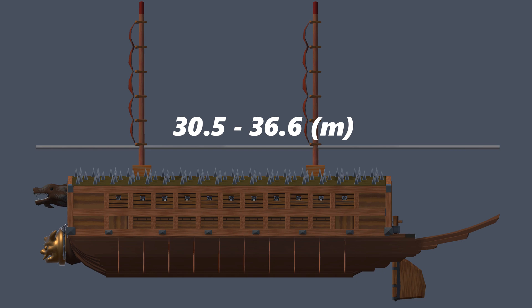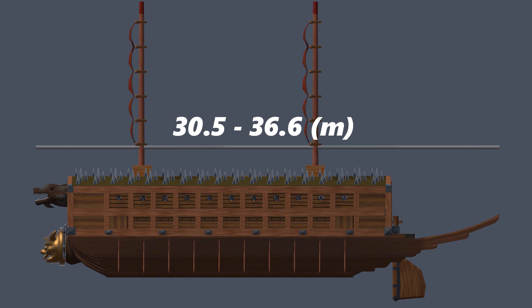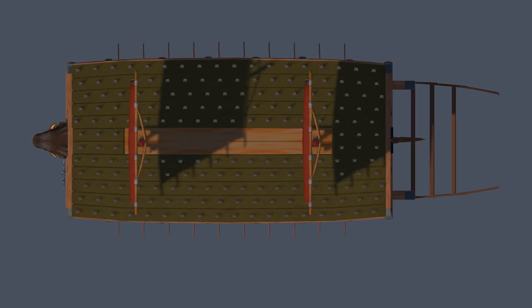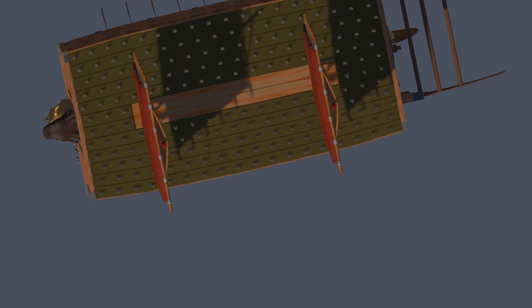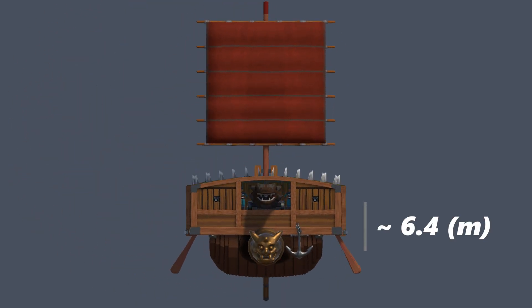While designs varied, these vessels typically measured between 30.5 to 36.6 meters in length, with a beam of 9.1 to 12.2 meters and a height of around 6.4 meters.